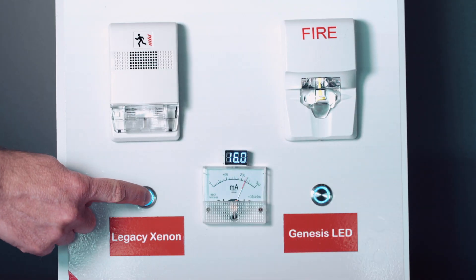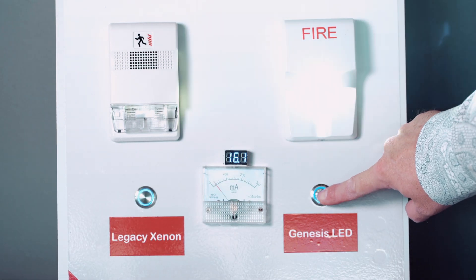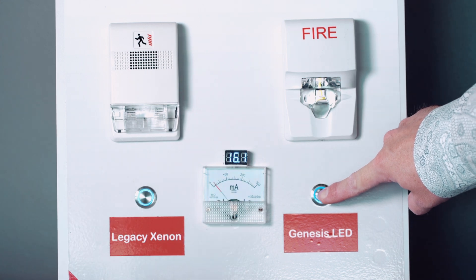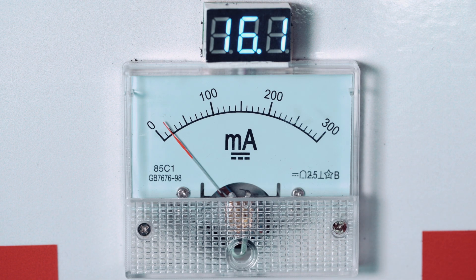That's the big feature on our new product — low current draw. It lets you fit about four times as many devices on a loop, with less restrictions on conduit, lower gauge wire, and fewer booster power supplies needed. Just a bigger benefit for everyone.